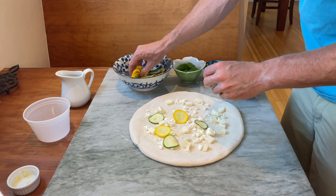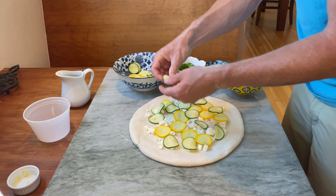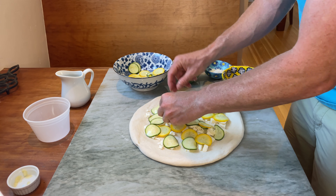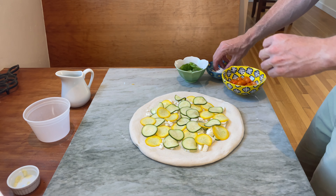On to the zucchini. Super important here — you want to salt your zucchini, summer squash, whatever you have on hand, ahead of time. That salt will bring out the moisture. I just do it in a colander. Give it about a half an hour, let that drain, get some of that excess moisture out. You'll end up with a much more intense flavor and a less soupy pie. We want to avoid excess moisture on that pizza whenever possible.